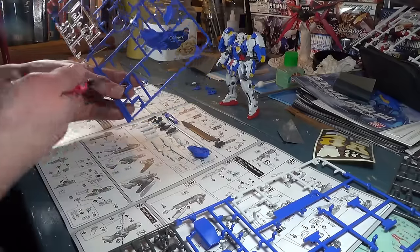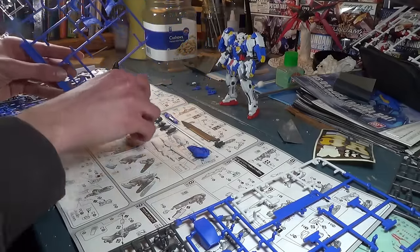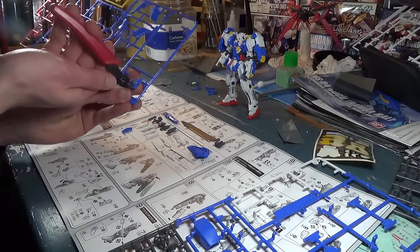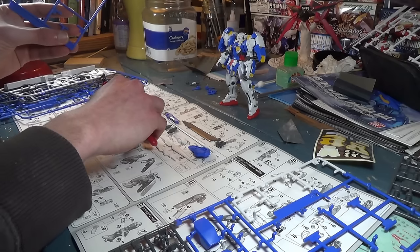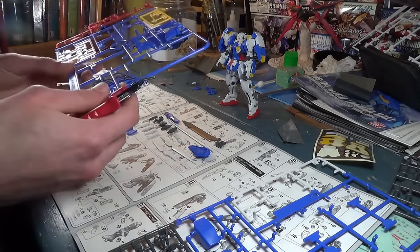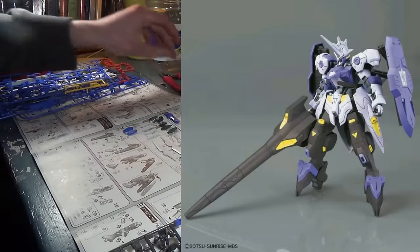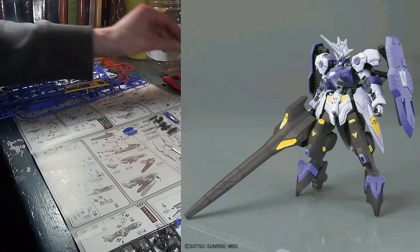There is one final elephant in the room when it comes to news, and that is one very big new reveal from Mobile Suit Gundam: Iron-Blooded Orphans. This is the upgraded form of the Vidar — we saw this in silhouette before, and apparently that silhouette had absolutely nothing to do with the actual Vidar upgrade, because if you put this guy next to the silhouette, they don't look very similar. As you can see right here, this is the Gundam Kimaris Vidar. And the Kimaris Vidar is looking... How do I put this politely? It looks fucking hideous.